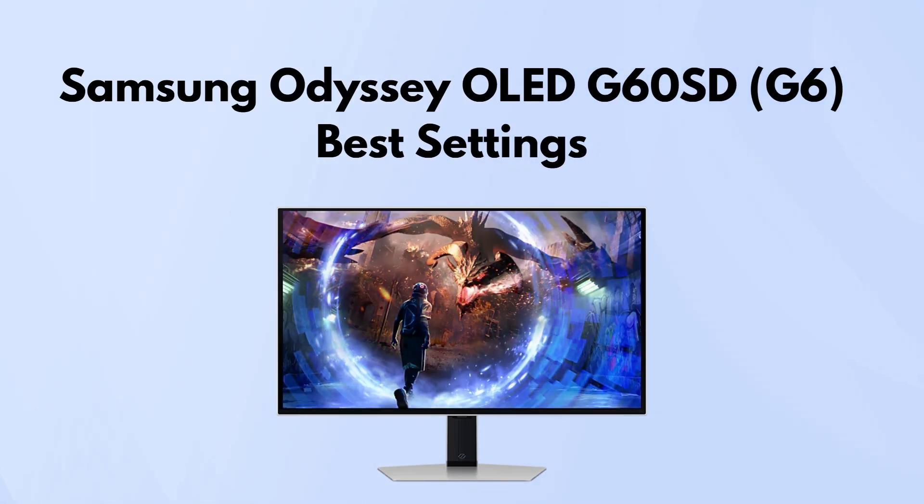In this video I'm going to show you Samsung Odyssey OLED G6 best settings. For the best color accuracy and overall usability, here's what you'll want to set up.